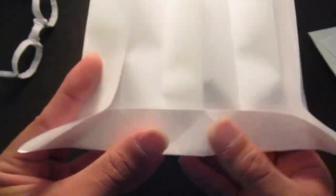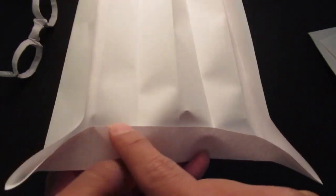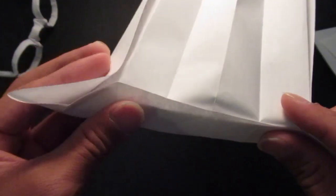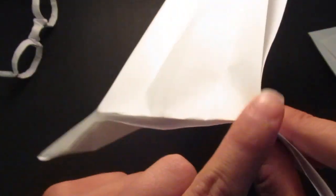You're going to fold it all the way down. Next you're going to use this edge and also this edge to fold the next portion. It can get a little uneven but that's okay. Just try to match it with the edges.